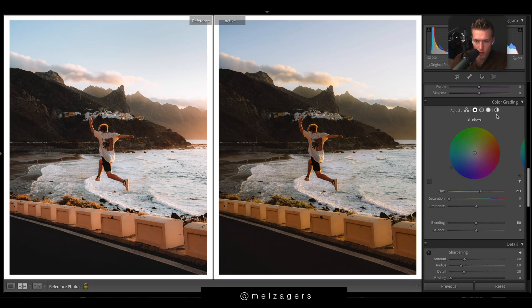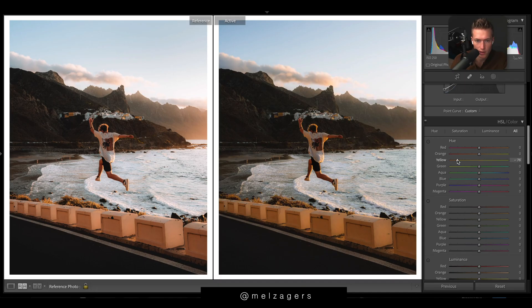In split toning, we're just going to add some blues and teals. In the highlights we're going to go with a teal. A new thing you can do in color grading is play with the luminance — I don't do it too much, but it looks like there's quite a harsh brightness there, so that's what that does. Then balance controls how much of the shadows or highlights you want to work with. In the shadows, we're going to add a blue — it looks so warm at the moment, we just need to cool that off a little bit.